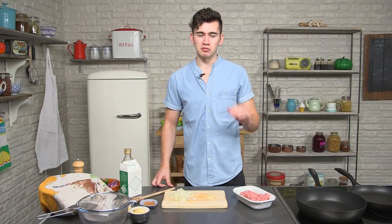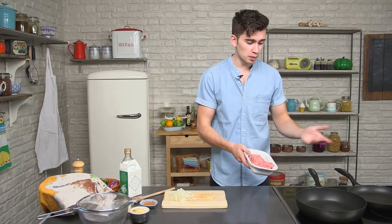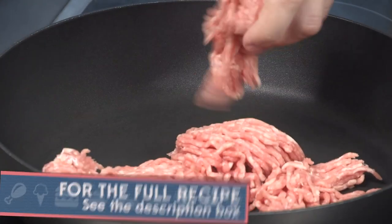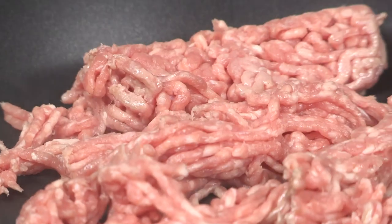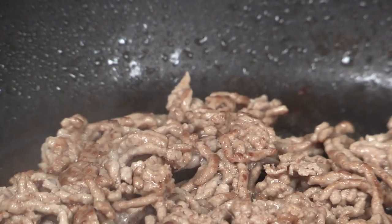Now it's time to cook the lamb. It's really simple — we've got a pan that's really hot and we're just going to chuck the lamb in. It's a dry pan because the lamb is quite fatty. Just let it sizzle away for a minute or two until it's nice and brown, breaking it up as it goes in, moving it around the pan and making sure it's golden brown on each side.